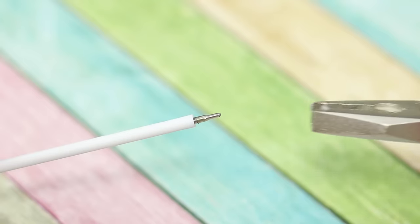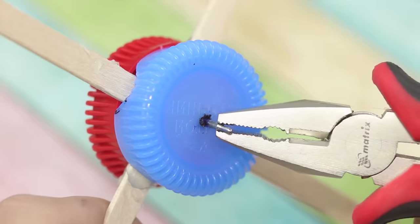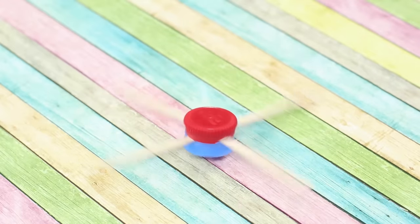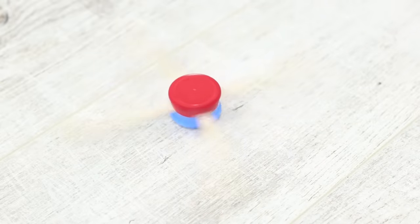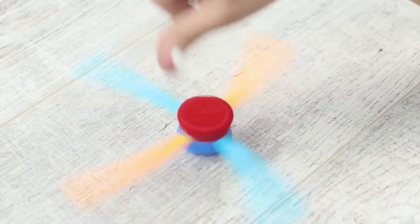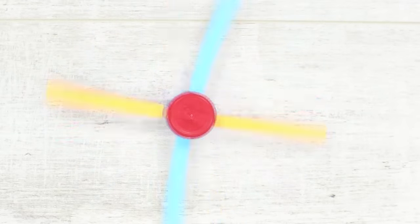Use pliers to remove the tip from the ballpoint pen and insert the metal tip into the cap. The clockwork peg top revolves around its axis — there is something fascinating in it. Wooden blades can be painted in different colors, and the toy will become even brighter and more interesting.